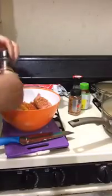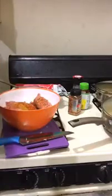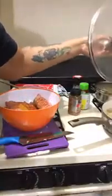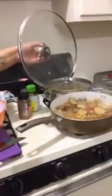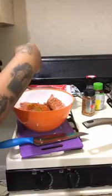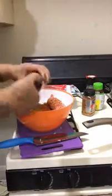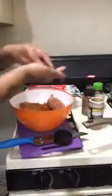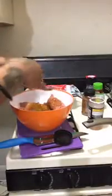Let me check out these potatoes real quick. Y'all hear that sizzle? I'm going to put some mesquite in here, and some smokehouse bourbon seasoning. I'm just letting y'all see how much I put in — I'm very liberal with my seasonings, I ain't going to lie.